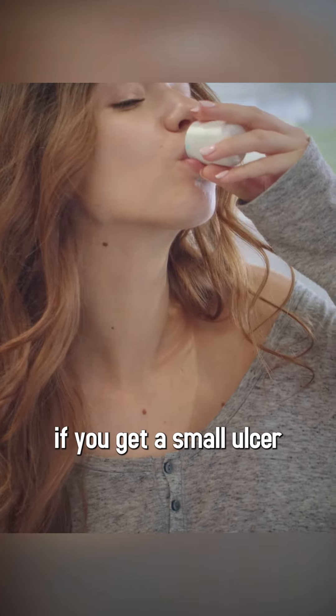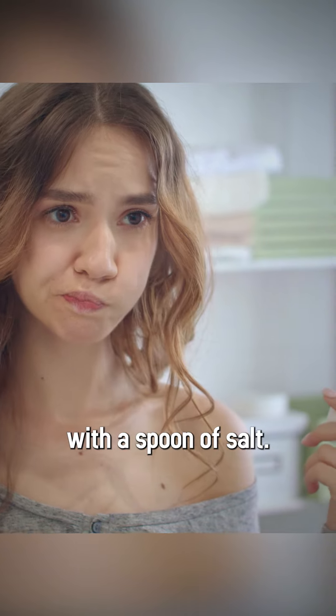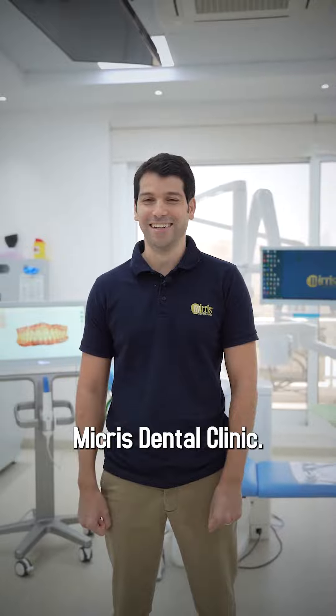Also if you get a small ulcer or something like that, you can use warm mouth rinses with a spoon of salt. If you have any more questions, you can come visit me at Michael's Dental Clinic.